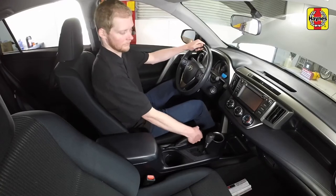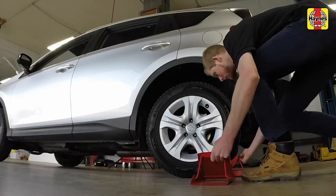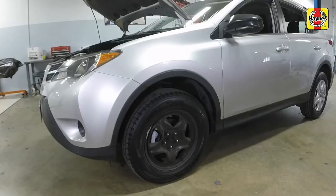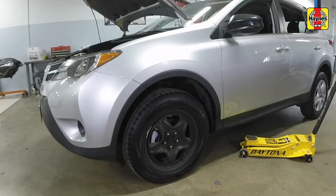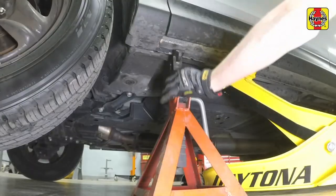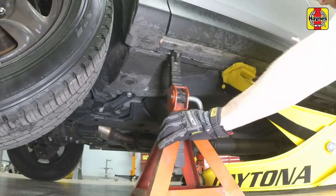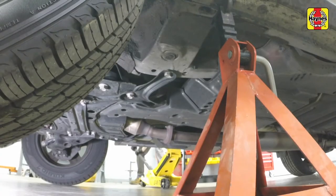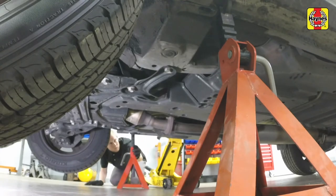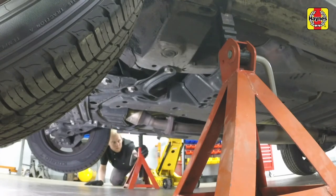Replacing the downstream oxygen sensor. Open the door and apply the handbrake. Chalk the rear wheels to prevent the vehicle from rolling. Place a floor jack under the reinforced area of the rocker panel seam. Raise the front of the vehicle and then support it with a jack stand placed under the rocker panel seam. On the opposite side, place a floor jack under one side of the body just in front of the notched area of the rocker panel flange, then support it with a jack stand placed in the notched area.